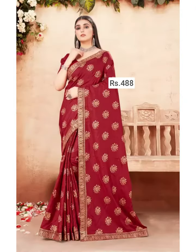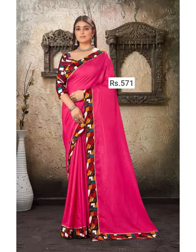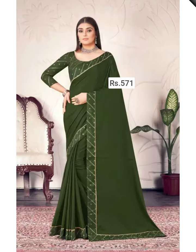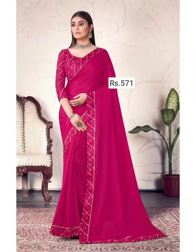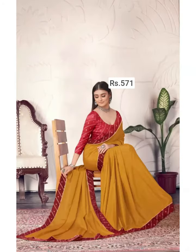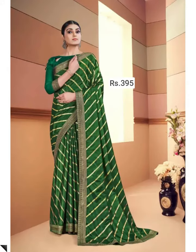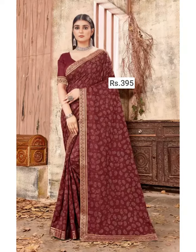This kind of Bollywood designer saree collection is perfect and suitable for all kinds of occasions like parties, engagements, get-togethers, birthday parties, functions, festivals, and all others. These Bollywood designer sarees are perfect and suitable for all age groups. This kind of Bollywood lacework designer saree is crafted with lace work, lace mirror work, and lace stone work.